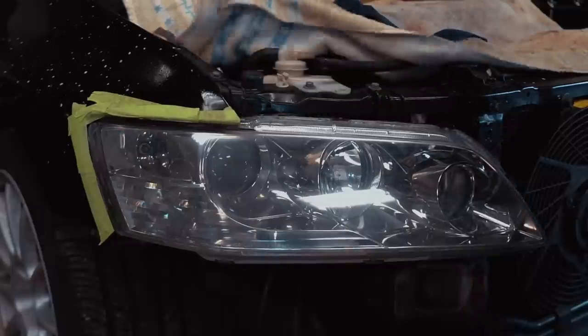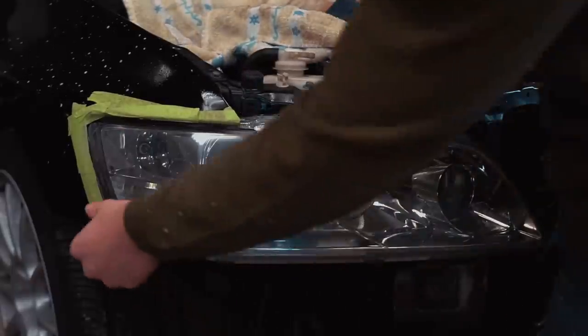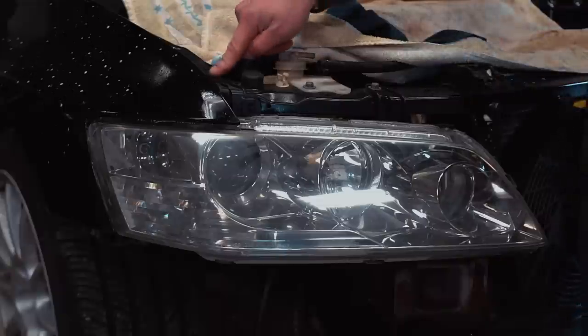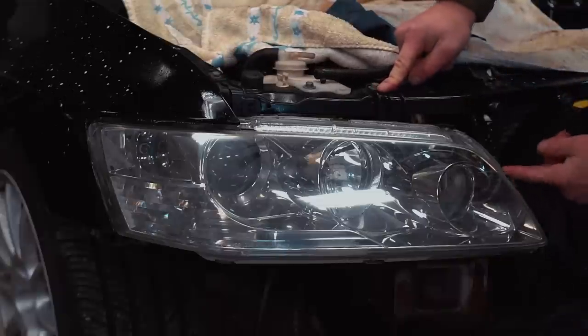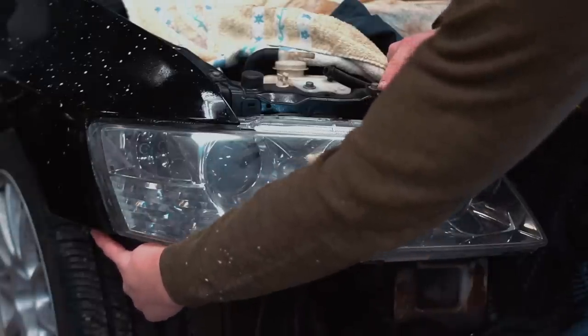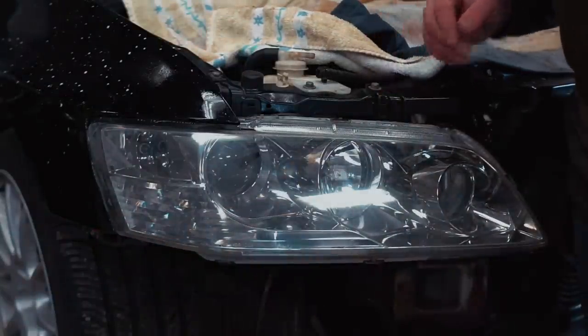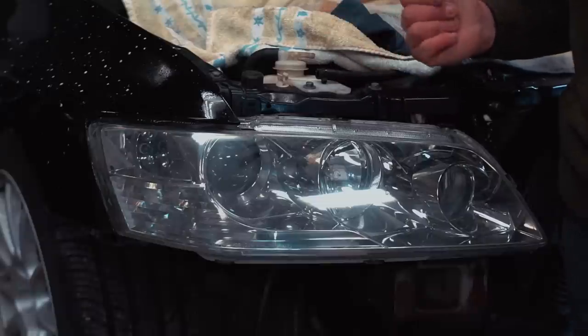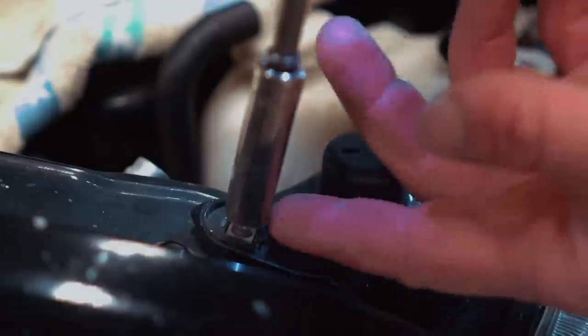Now that we got the headlight cleaned, it's time to remove it and do the actual fun part — the modifications. We have a bolt here, a bolt here, a bolt up front, and a bolt down on the side. Pull those four bolts out and the headlight will come out of the car. You'll have a wiring connector on the back side, so make sure you disconnect that. All four of these bolts are 10 millimeters.